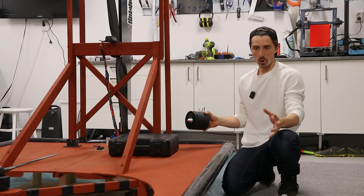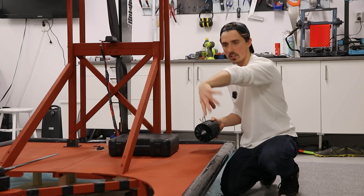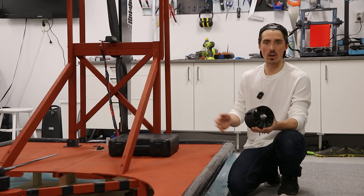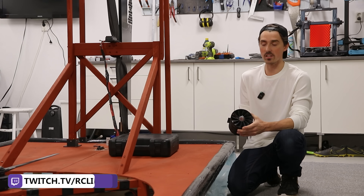In part one we're just going to make it radio controlled. In part two we'll make it a little safer — we'll add the EDF fans and do all of this live. So if you want to watch hours of this type of content, check out my live streams in the description and hang out. It's a lot of fun.